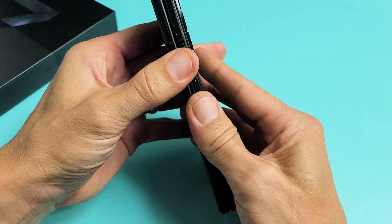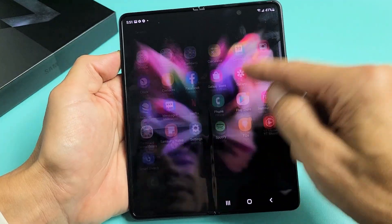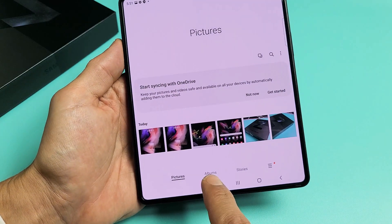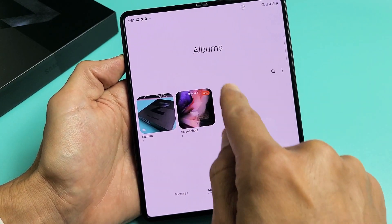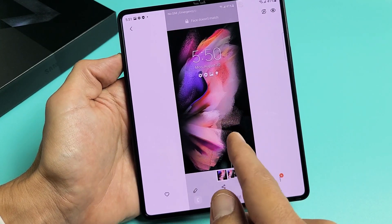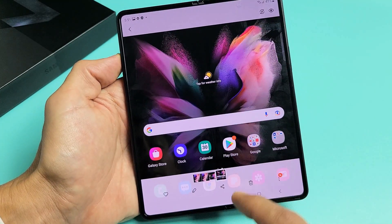Now every time you take a screenshot, it automatically gets saved into your photos gallery. So if you go to your gallery and then tap on albums, you should have a new folder called screenshots. You can tap on screenshots and then you can see I took the screenshot when the phone was closed, closed, and this was open.